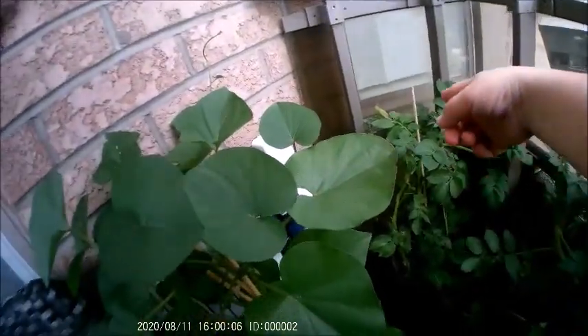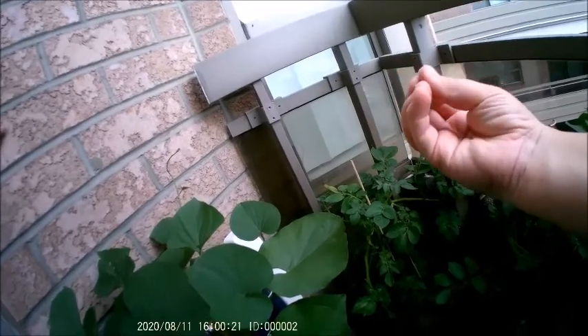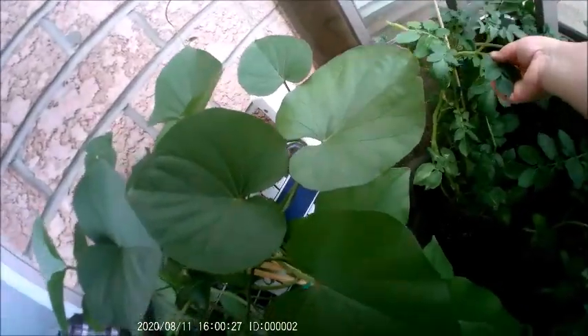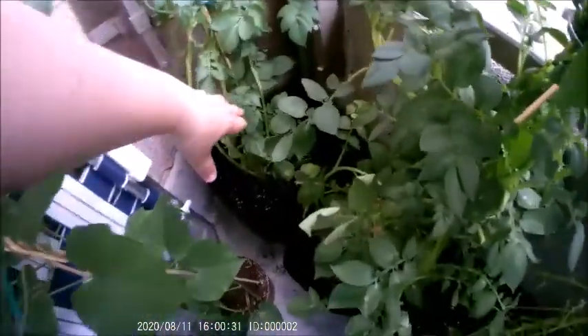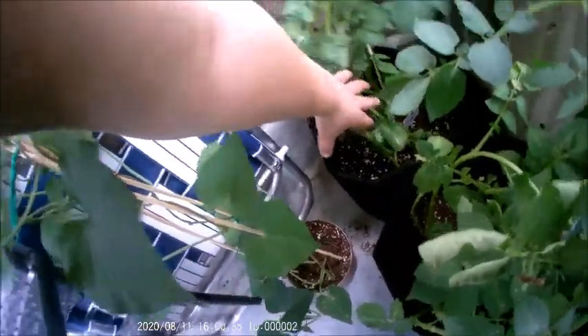And here, these pots right here are all potatoes. We started this back in April. We purchased some potatoes that had their actual sprouts on them and we planted them. There are two types that we have here. This one here is a Gemson.